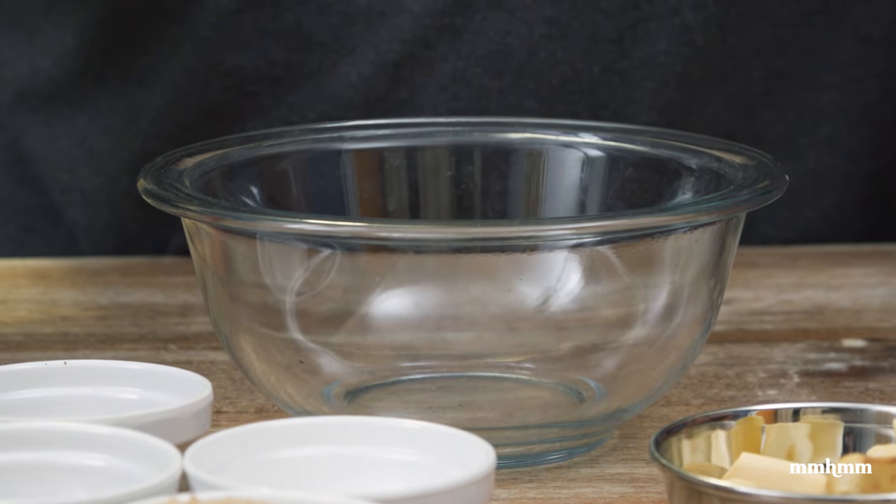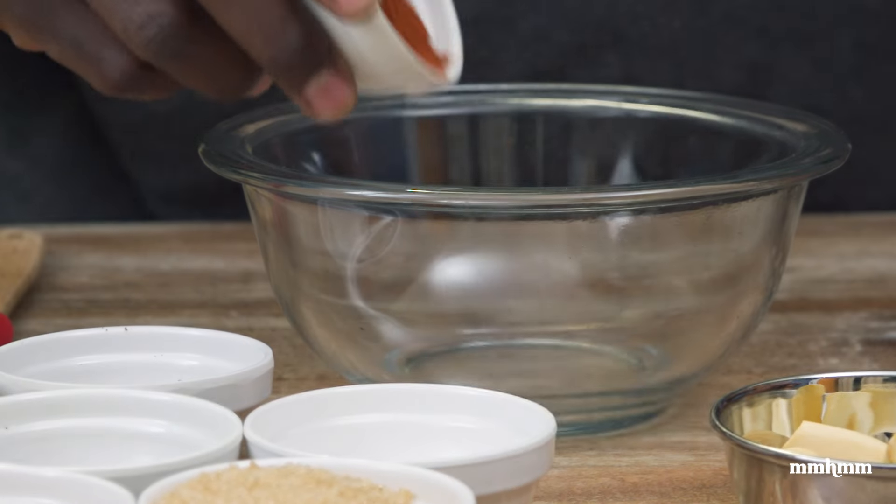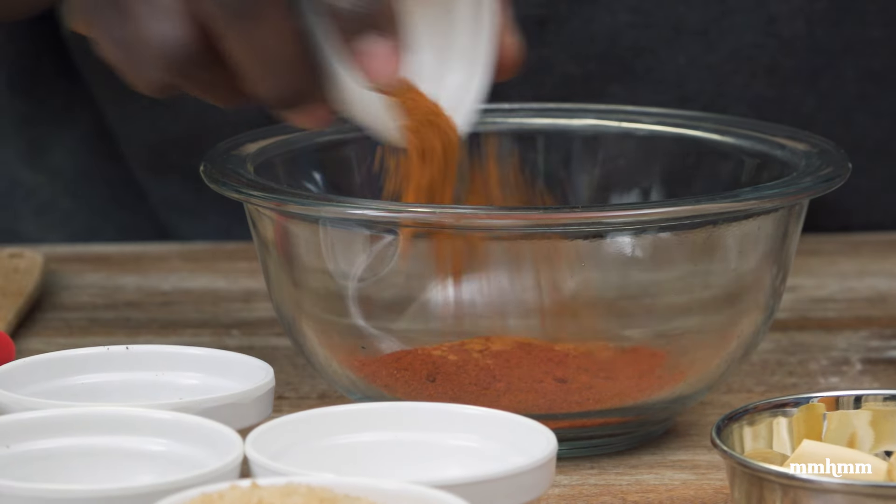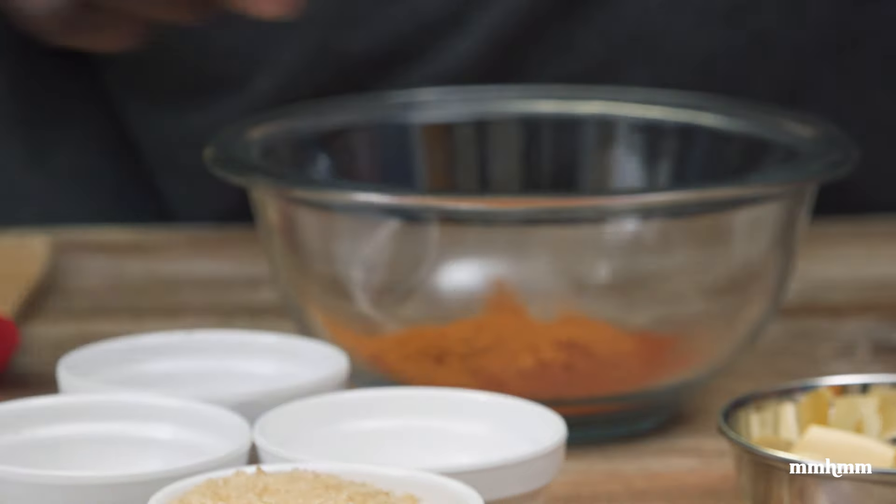The first thing we want to do is make our dry rub. I have some spices here: about three tablespoons of paprika, one tablespoon of cayenne pepper, one tablespoon of coriander seeds, one tablespoon of black pepper, one teaspoon of clove powder, one and a half tablespoons of salt, and three tablespoons of brown sugar. Now we just want to combine this and make sure all those dry ingredients are well combined.